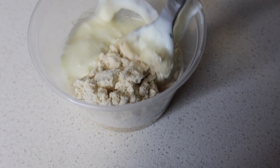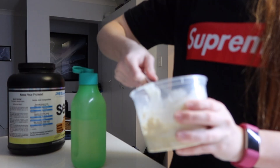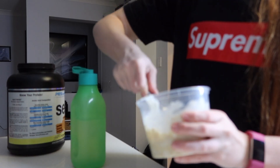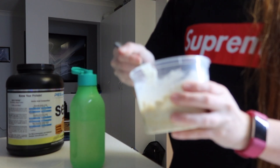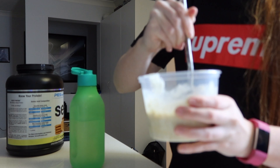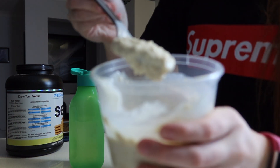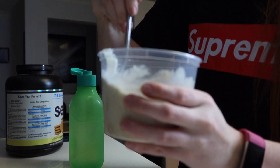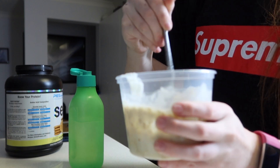Then we add some water. Whatever consistency you like, I recommend doing a little bit more than what you'd like to eat your oats with, because it's going to evaporate a little bit and the oats expand overnight. Add a little bit more because when you get it in the morning it will be quite thick. Make it just a little bit runnier, then mix it all up together and put it in the fridge overnight.